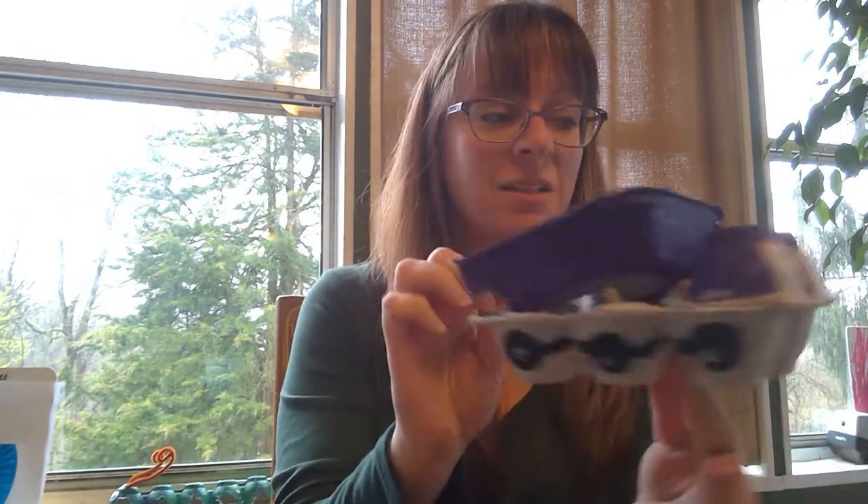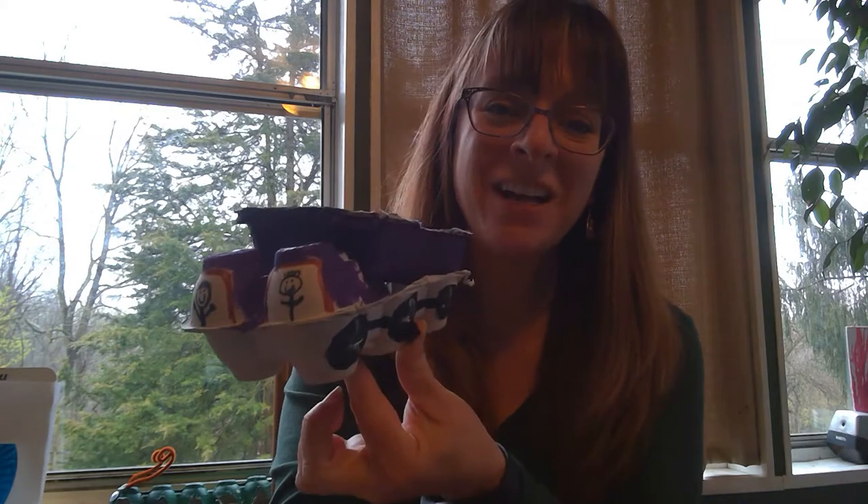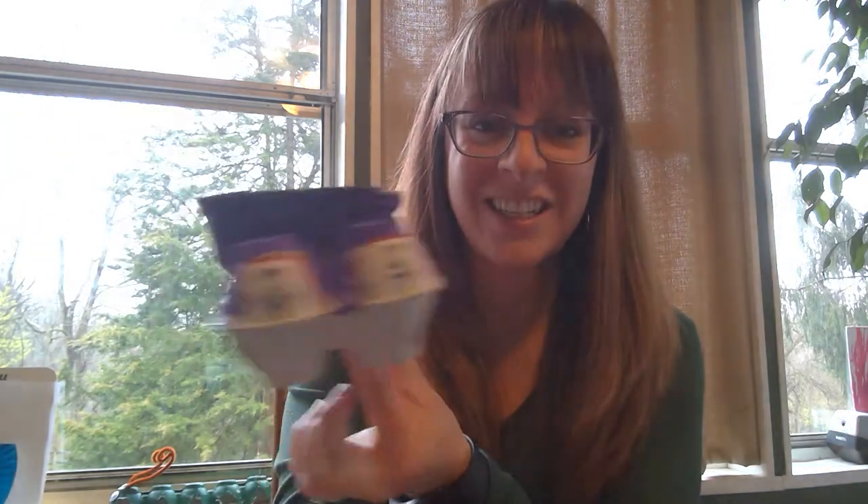You can actually make more than one of these and line them up at a construction site! I hope you had fun and I would love to see your creations of your dump trucks. Have a great day!